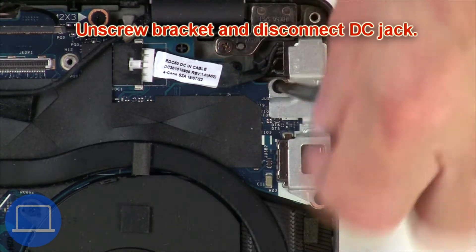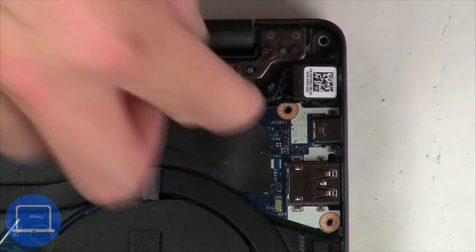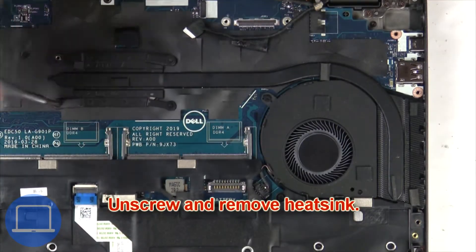Now unscrew and remove the bracket, then disconnect the DC jack. Then unscrew and remove the heat sink.